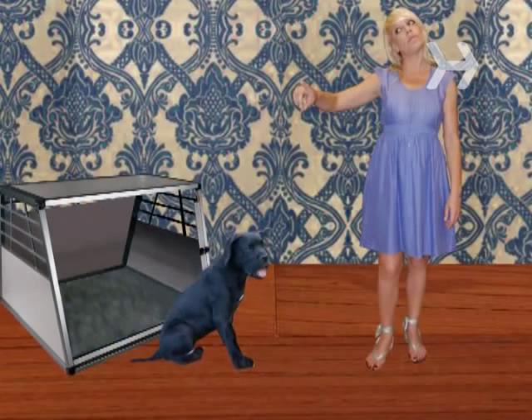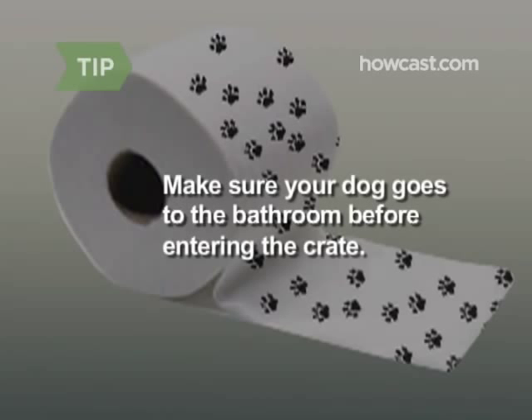Step 5. Reattach the top and door. Place the crate close to a chair or sofa you often sit in, or at night, near your bed. With the crate door open, encourage your dog to go inside with positive phrases like "Go to bed" or "Go to your room," and point at the crate. Make sure your dog goes to the bathroom before entering the crate.